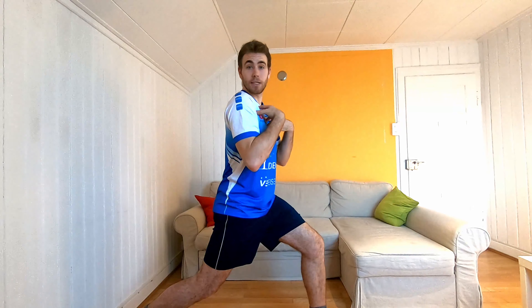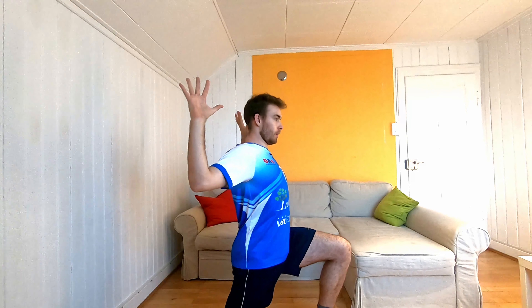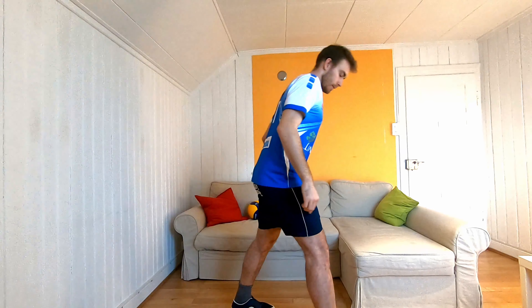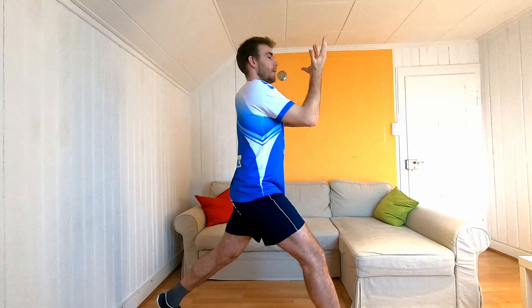We start with some lunges. Big step, deep lunge, and we open the chest — deep breaths. In when you open, out when you close. If this is too hard, no problem — you can just stay with the big step and open anyway. We do it together. You can change your leg, of course. Other side. If it's too easy, you can speed it up.